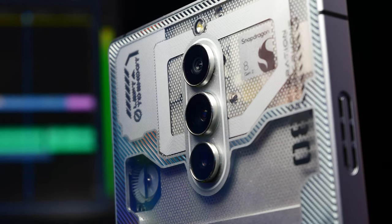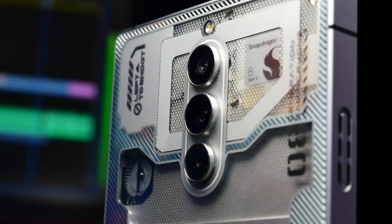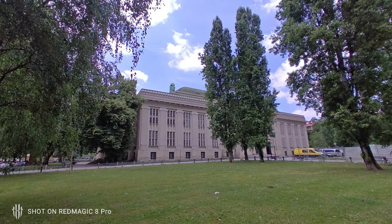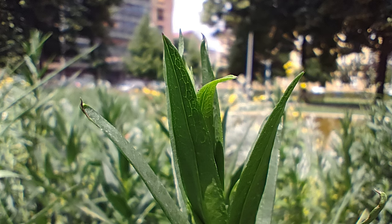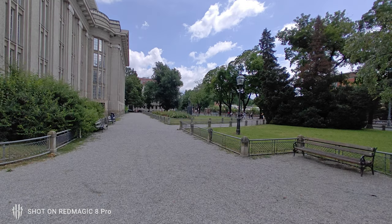The ultra-wide and the macro camera are nothing to write home about but can still capture some decent-looking images. They both have fixed focus, capture an okay amount of detail, and true-to-life colors. They'll do just fine for an average user that just occasionally wants to take a wide or a close-up shot of just about anything.